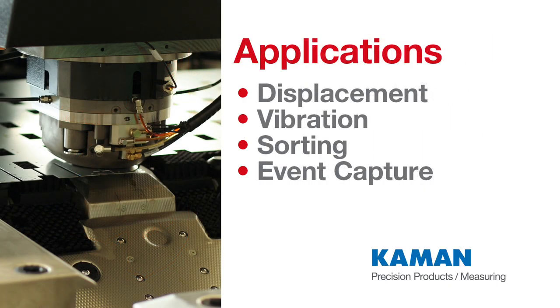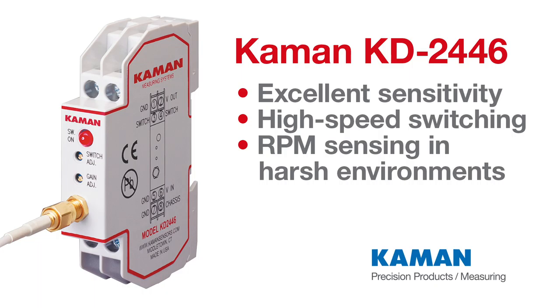It may be used in a variety of applications including displacement, vibration, sorting, and event capture. With its excellent sensitivity to small targets and high-speed switching, it is ideal for RPM sensing in harsh environments.